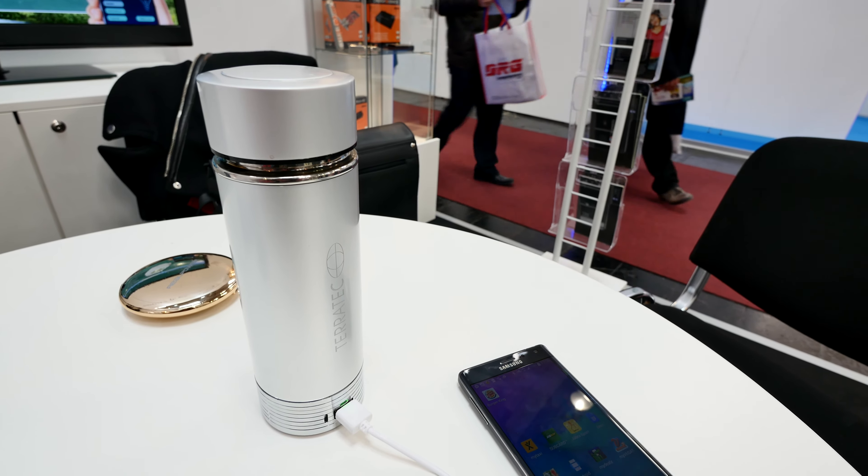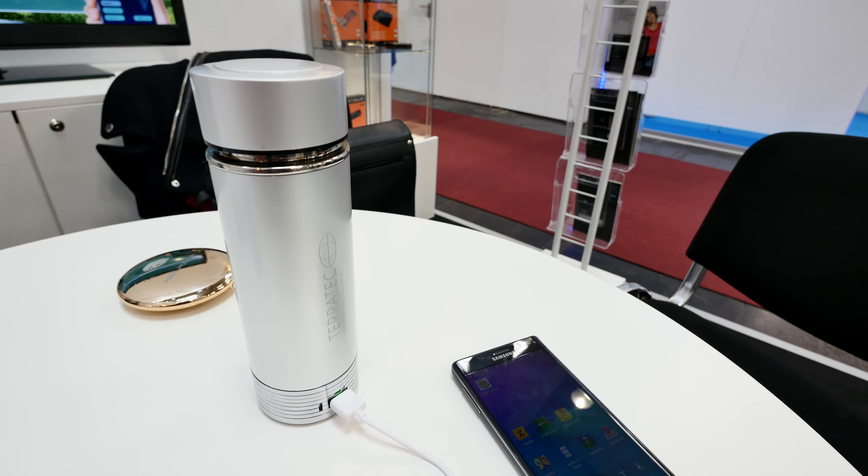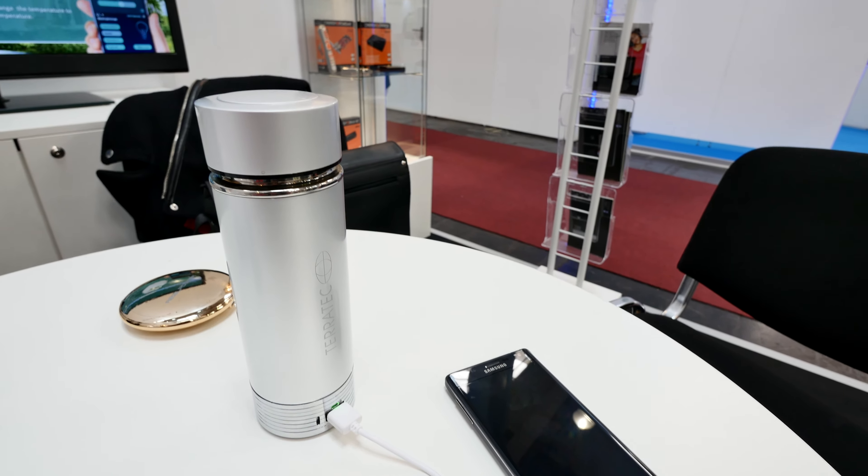Welcome to MCB 2015, where we have here the Terratech Hotpot 1200, which indicates the milliamp numbers here in this thermostat.